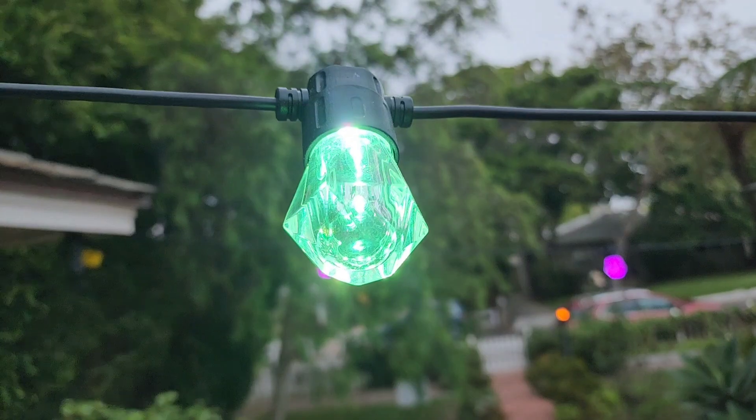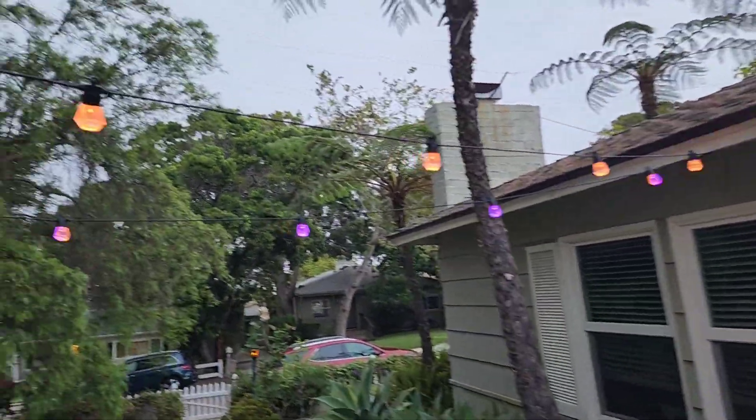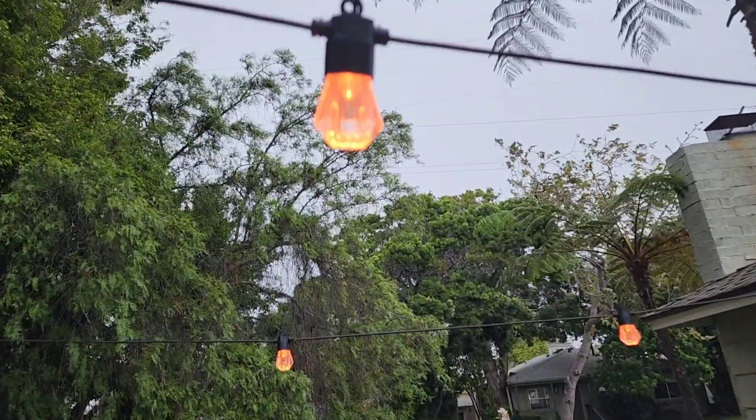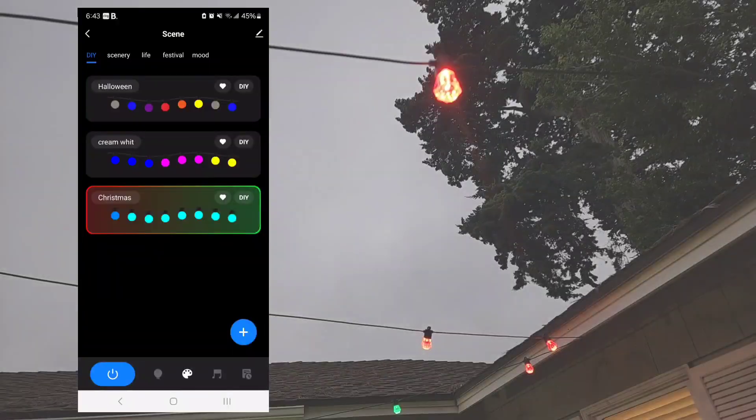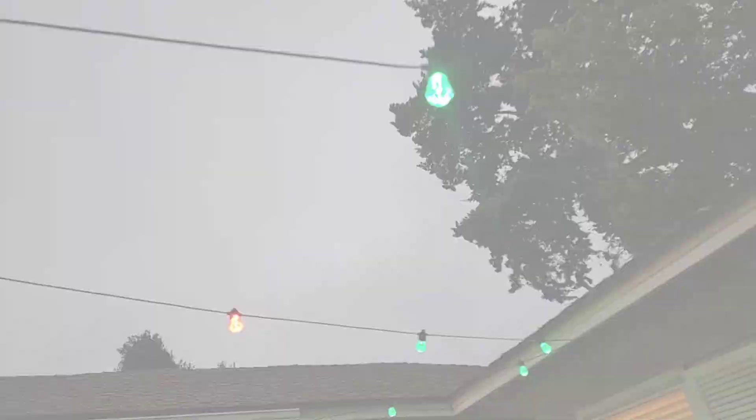The app is super fun to play with. I can control all of the colors and the brightness. I just made a custom Halloween mode — this is gonna be an orange and a purple color. I can control how fast it blinks and there are all different types of fun options. This is a custom one I call Christmas and it's just simply red and green flashing.